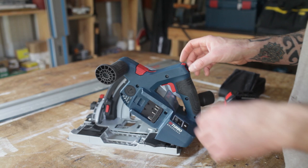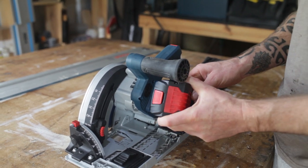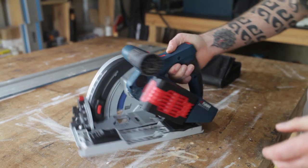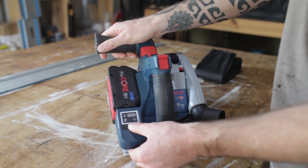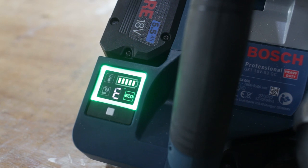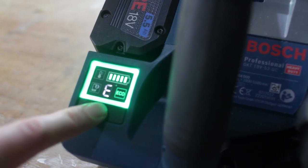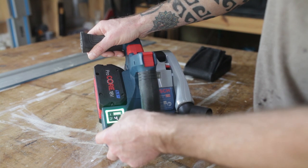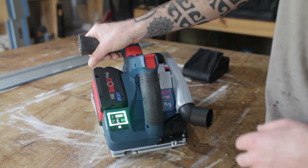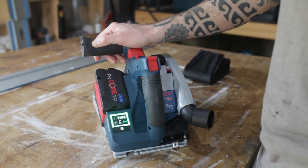Let's run through some of the features. One of the cool things about this saw is it only takes one battery — apparently some other brands take a couple, which makes them quite chunky. It has a very nice display showing the battery level and temperature. It's on eco mode at the moment, which gets you 30% more battery life by slowing the blade down — and I've been using it and it works very well. It's got six speed settings you can scroll through.